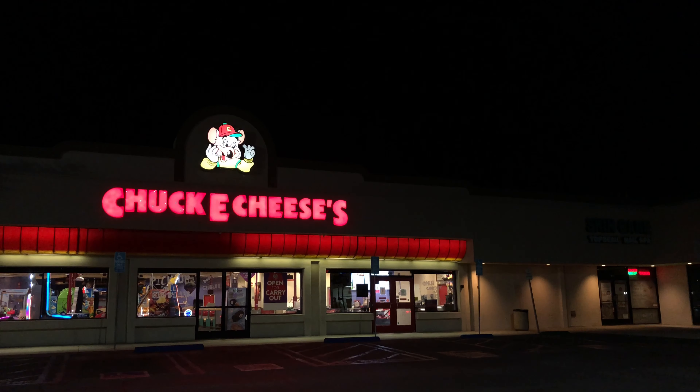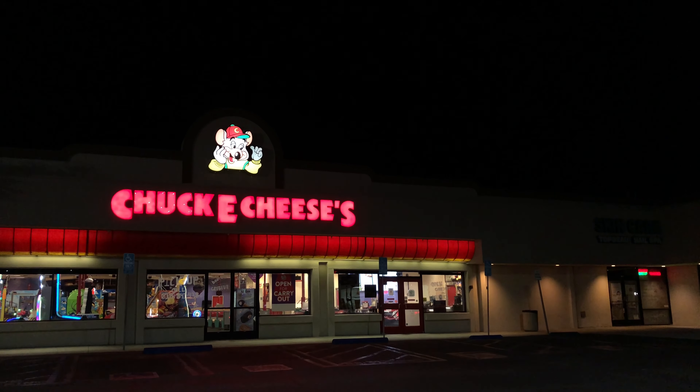What's up everyone? It's the Pepperoni Professional here trying out somewhere that I haven't been in quite some time but I used to love when I was younger — Chuck E. Cheese. I went to the one in Burbank, so we're going to see how it goes.